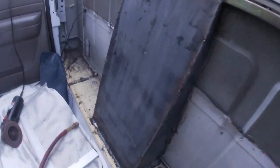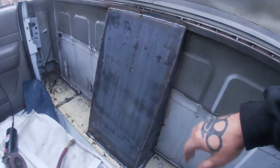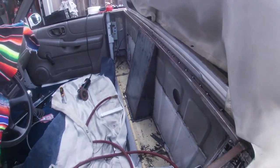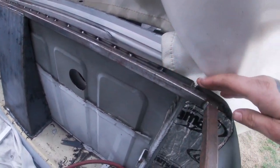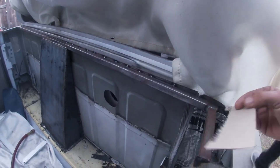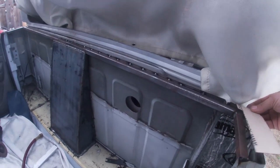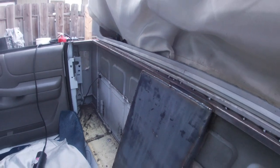Alright, so we got it all tacked in and welded up. I just got to clean up the edges a little bit. Capping all this stuff in — I just made a template for the other side — then cap it all and make everything nice and flush and even.